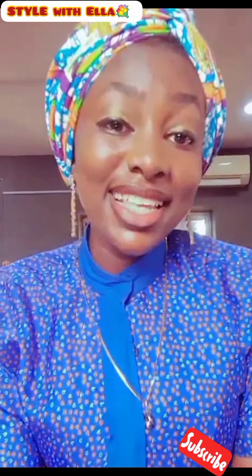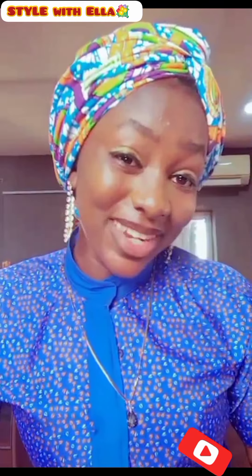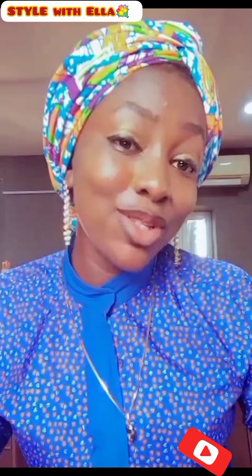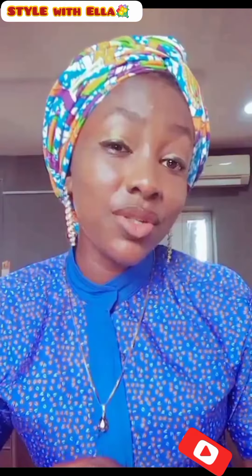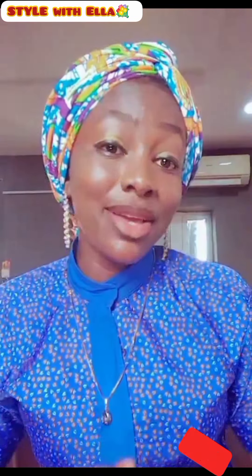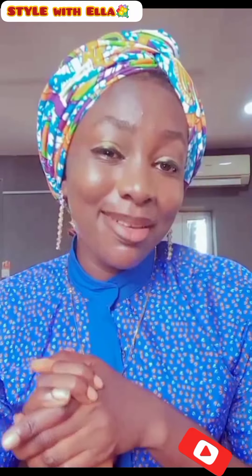So guys, as you can see, what we learned today is so simple and they are all beautiful. You can make your style more beautiful than mine, that's no problem. Thank you so much guys — please if you love this video give me a thumbs up and encourage me in the comment section. If you haven't subscribed to this channel, please hit the subscribe button and refer this channel to your friends. Thank you so much for staying with me, especially if you watched to the end. See you guys in my next episode, bye!